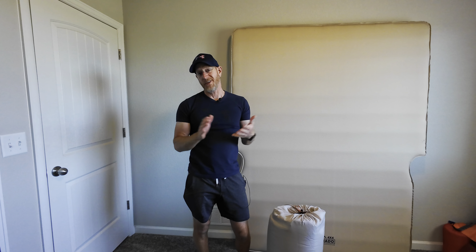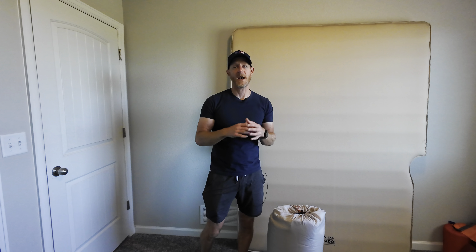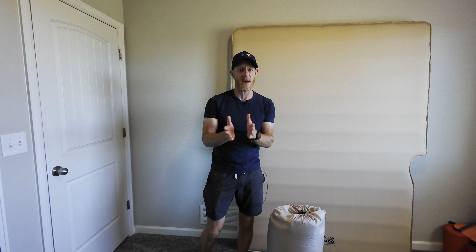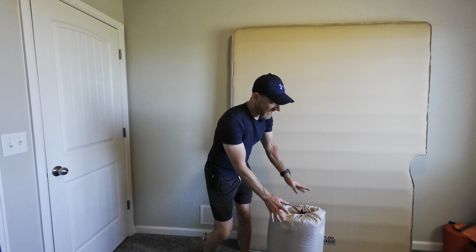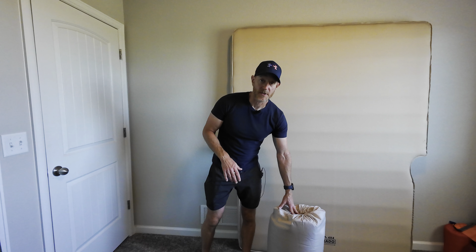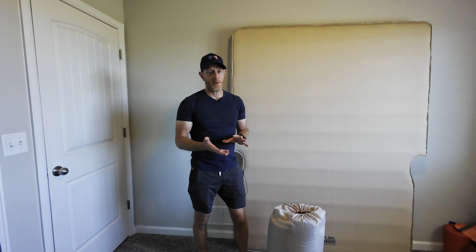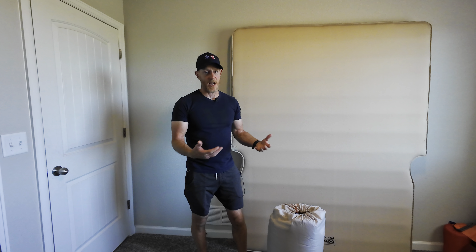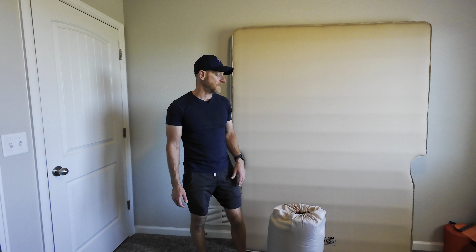Now onto the story as to why we have two of these. It's pretty simple: when I went to 4x4 Colorado to have my tent installed, right at the end I said, 'Oh, that's right, I need to get my mattress.' Devin saw a mattress, thought it was mine, and gave it to me — and it turns out it was a return mattress. It doesn't hold air and it wasn't the right size, but I didn't know that at the time until I got home and unwrapped it and found it had some water spots on it.